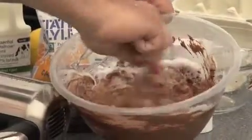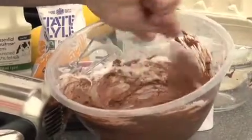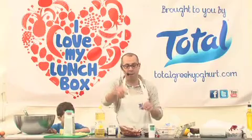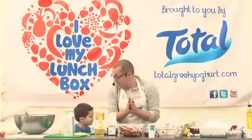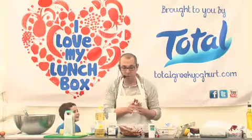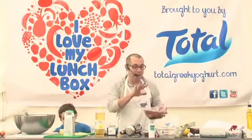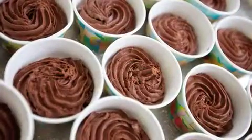Doesn't matter if there are a few streaks left. This makes four perfect little ramekin-sized portions of chocolate mousse. You can either leave it in a big bowl or spoon it into small ramekins — perfect chocolate mousse.